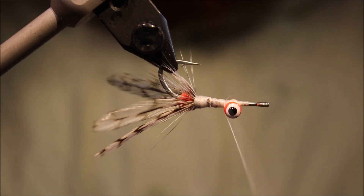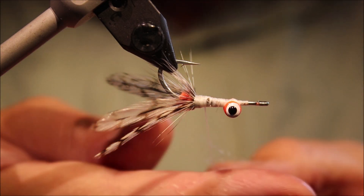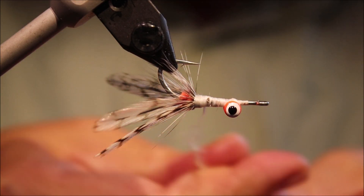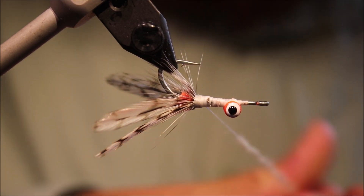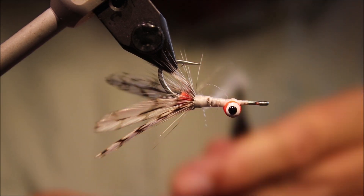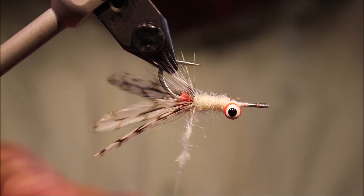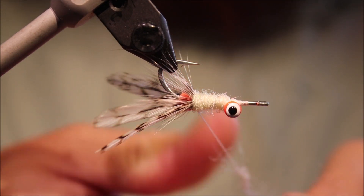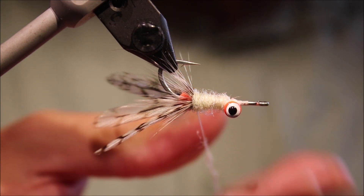The original Absolute Flea used orvish leech yarn as far as I know, but I prefer dubbing. This is EP Shrimp Dub — I think it's really nice, it's got a nice translucent, very subtle sparkle in it, it's great for flats flies. I want quite a chunky little body, so I'm going to start on the back from the eye to my hackle, and then come back over it as just a sparse rope.